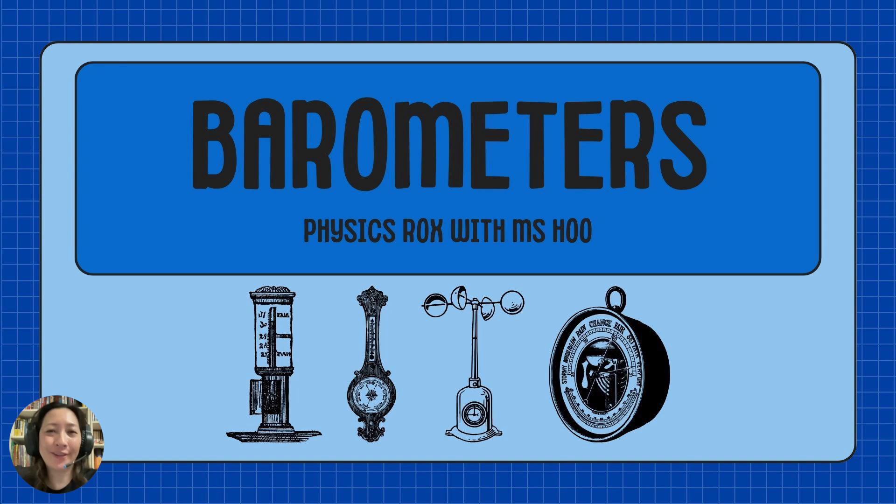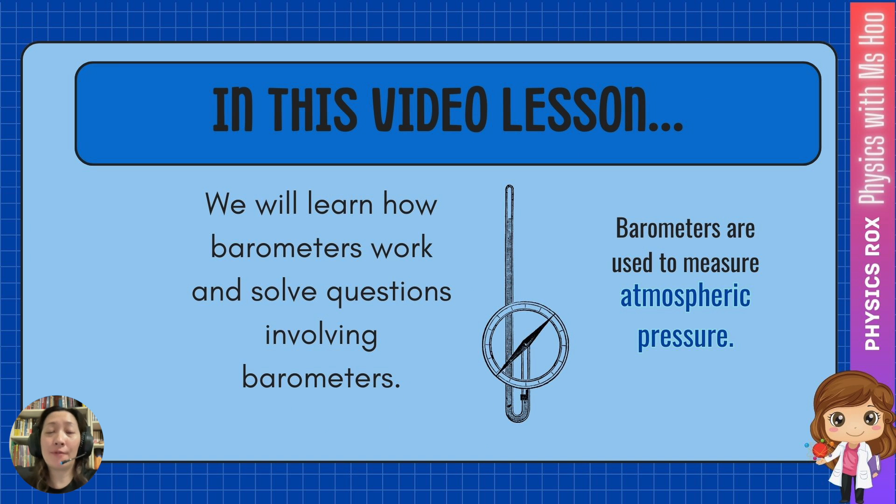Hey everyone! I am Ms. Hu, your physics teacher. In this video, we are going to be learning about barometers — how they work — and we're also going to learn to solve some questions involving barometers. Barometers are devices that are used to measure atmospheric pressure, so we're going to be learning about how barometers are able to measure atmospheric pressure.